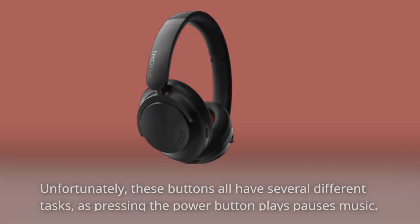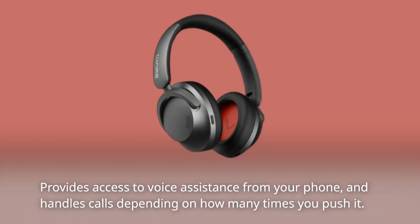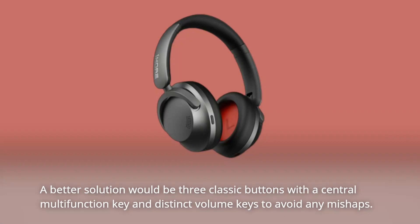Unfortunately, these buttons all have several different tasks. Pressing the power button plays/pauses music, provides access to voice assistants from your phone, and handles calls — depending on how many times you push it. The plus and minus buttons additionally allow you to move ahead or back through tracks. A better solution would be three classic buttons with a central multi-function key and distinct volume keys to avoid any mishaps.